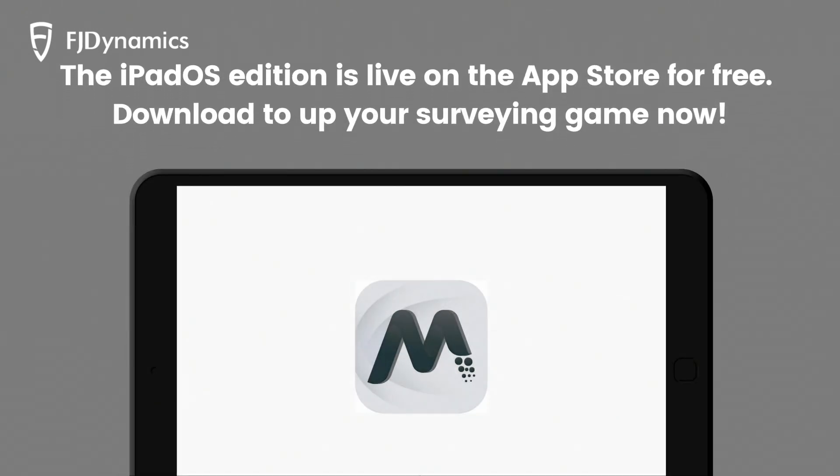The iPadOS Edition is live on the App Store for free. Download to up your surveying game now.